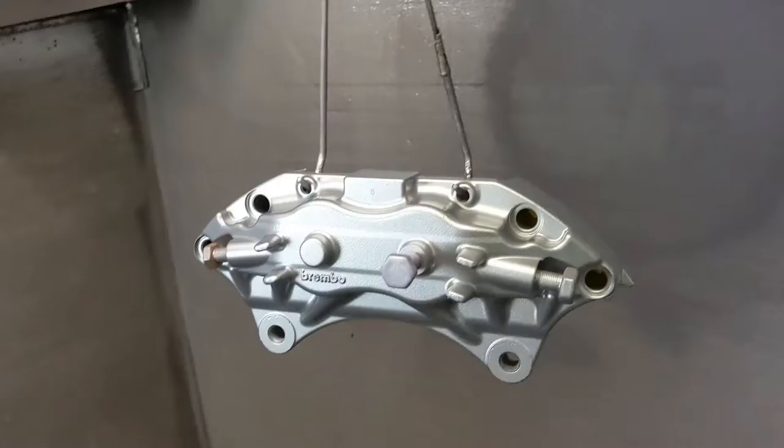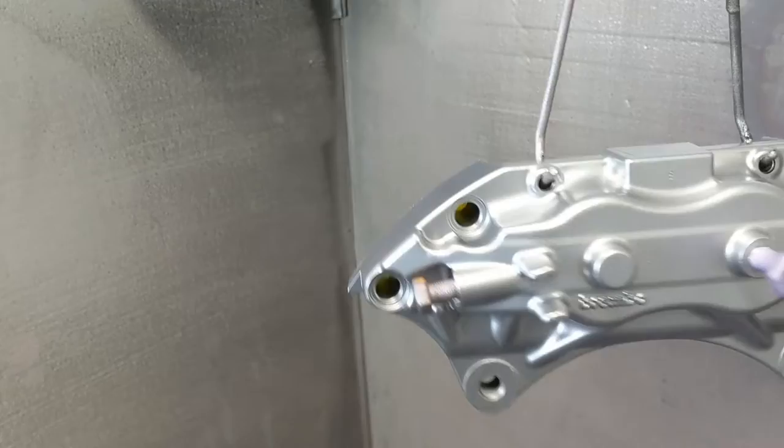Got the Illusion Purple put down on these. The Illusion line's a little bit different — it's a candy powder, but you put clear on it to kind of activate the color. This is basically how it looks out of the oven after the Illusion Purple is cured. Throw some clear on it and then it'll actually turn purple. It's cool.